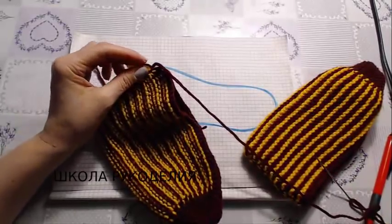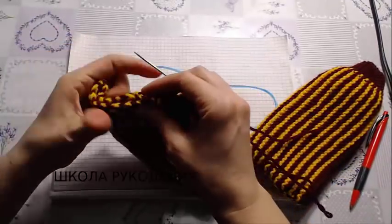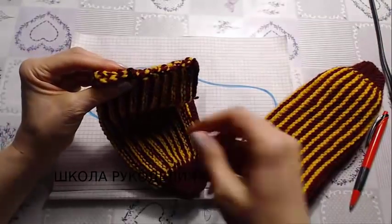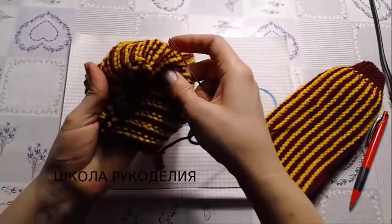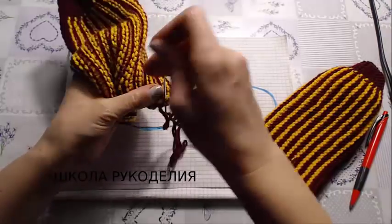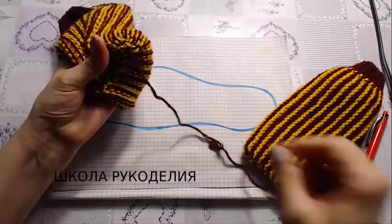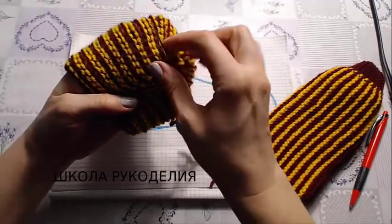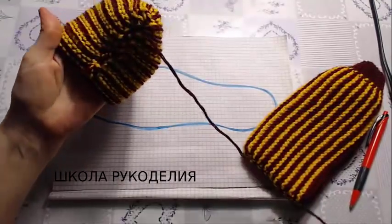Сшиваю до конца. Не дошивая полтора сантиметра, когда у нас такая дырка — все оставшиеся петли собираем на иглу и стягиваем, чтобы хорошо сформировать пяточку. Вот так вот, чтобы наша пятка хорошо села. Узелок, обрезаем нить.